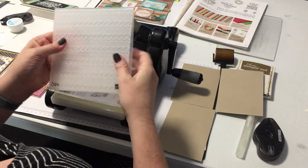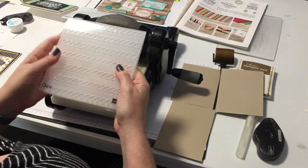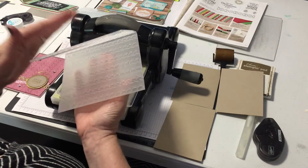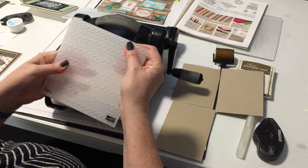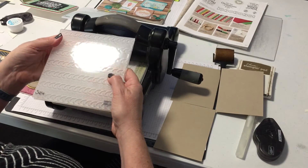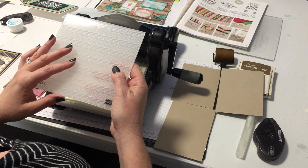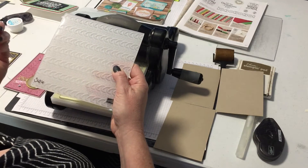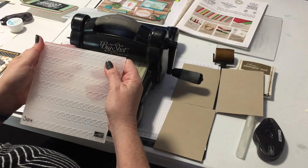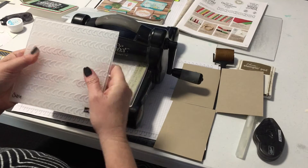Currently we have this one, which is the cable knit embossing folder. When you get this folder you'll understand straight away why it's different — it's much, much thicker than the other embossing folders. In fact it's so stiff it won't even sit closed when resting, and it does go through your Big Shot a little differently. The whole point of these dynamic embossing folders is that they give you a much deeper impression, which means it looks almost 3D. It really does look like it's been knitted when you pop it on a card.